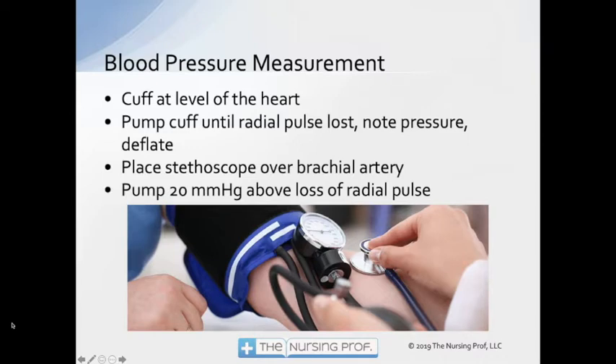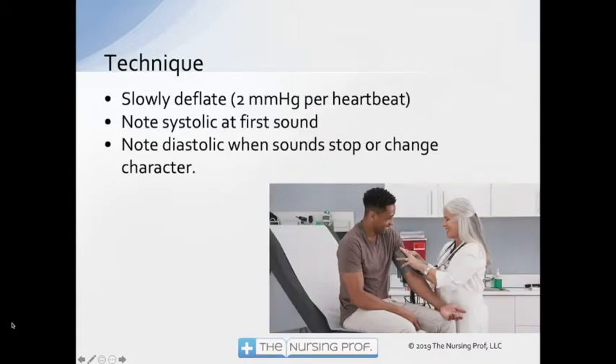Get the cuff at the level of the heart, pump the cuff until the radial pulse is lost, note the pressure, and then start to deflate. Place the stethoscope over the brachial artery, pump about 20 millimeters above the loss of the radial pulse, just to make sure that we're going to catch that blood pressure. Then slowly deflate — about two millimeters of mercury per heartbeat. That would take quite a while, maybe 30 to 40 seconds. In most cases we're probably not doing it that slowly, but especially when you're listening for the diastolic.